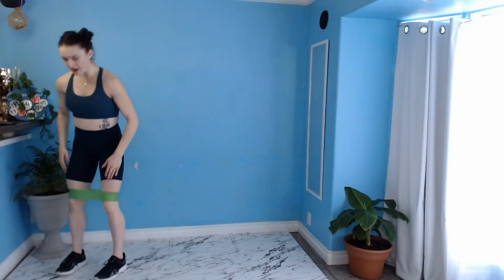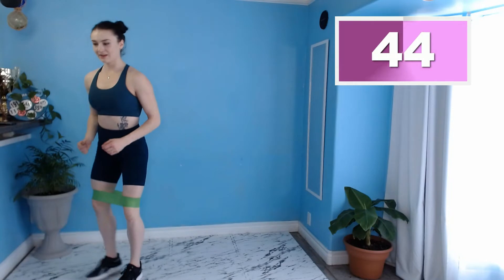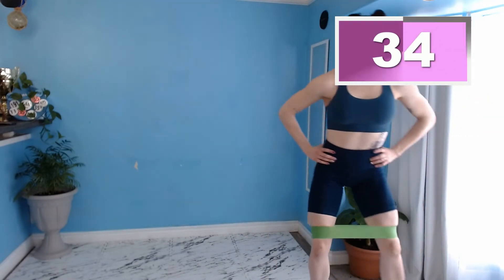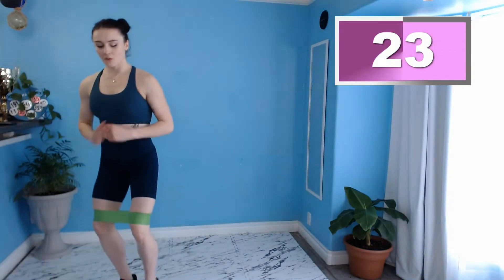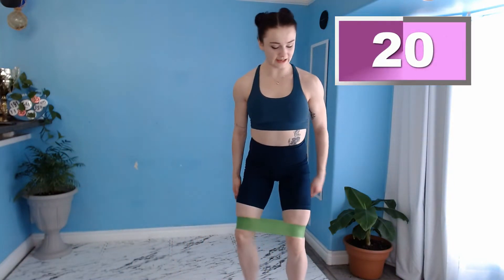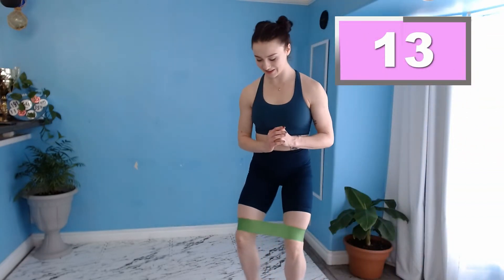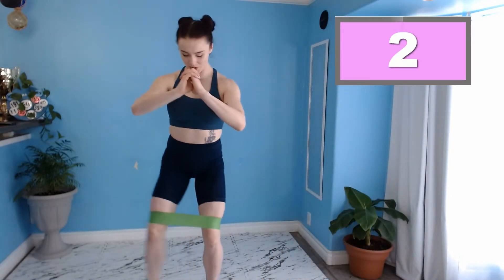Let's keep that band where it's at. We're simply going to take wide lateral steps, squeezing that side glute. Let's hit it. Keeping our core tight and going nice and slow. It's definitely not about the speed here — we want to make sure that we're really engaging those muscles. Once again, putting the weight on the outside edges of our feet and pushing against the band with our knees. And three, two, one. Fabulous.